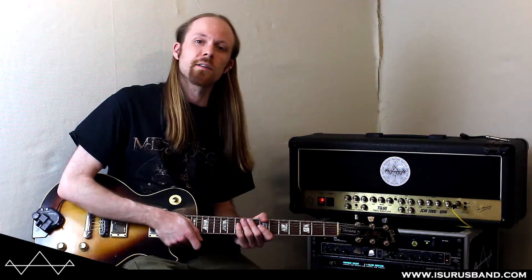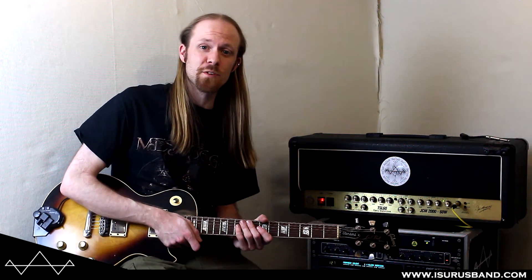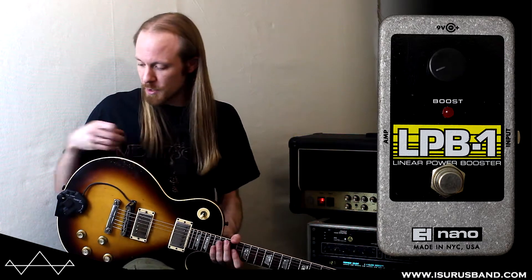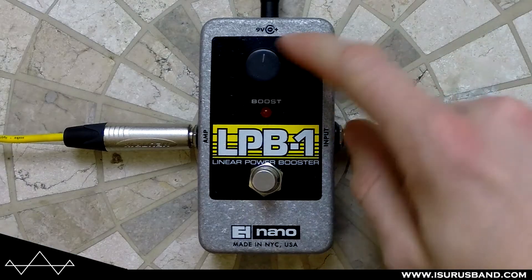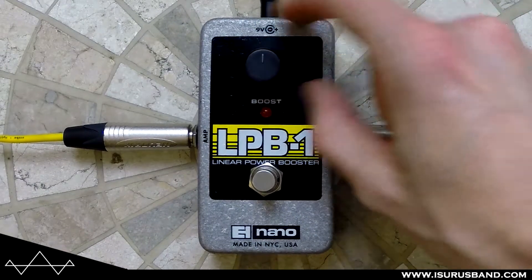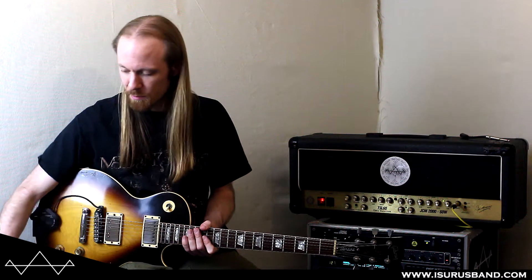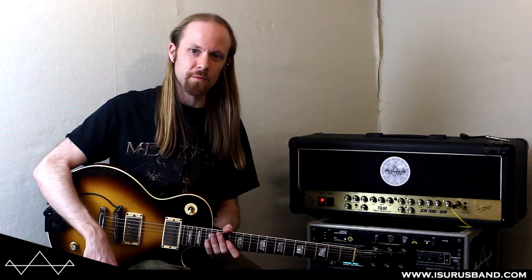Hi there, Lizard from Icerus. Today we're going to look at basically the first ever overdrive pedal, in a way — the Electro-Harmonix LPB1, which stands for Linear Power Booster. It's basically a boost pedal, just a single knob boost pedal. All you've got is a footswitch and the level of boost. I think it must be around 20 decibels or so of gain.